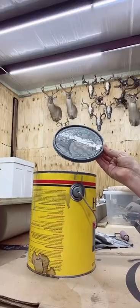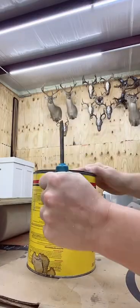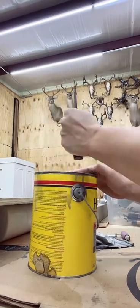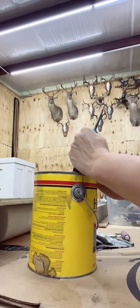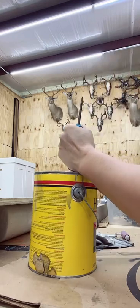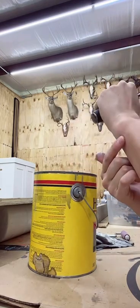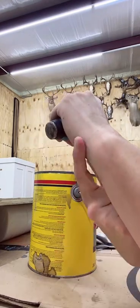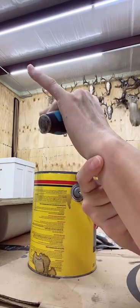Want to see how I broke my wrist? I had a stain can that I needed to put the top back on. I had a screwdriver to close it. I'm banging on it, my screwdriver slipped, and when it did, my wrist went like this — and right here, bam.